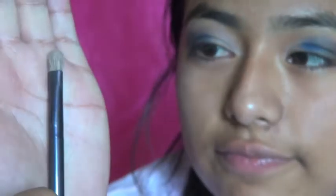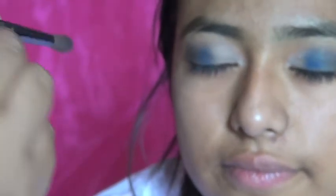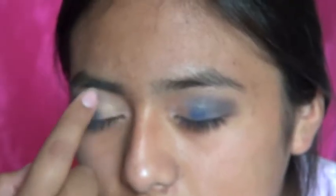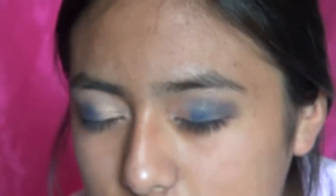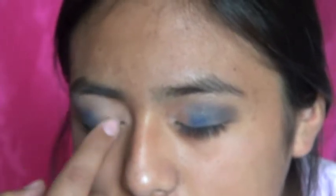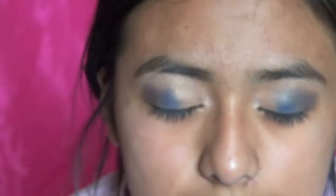I'm grabbing the brush that comes with the palette and getting 'Anonymous' again to emphasize it more. Now with my finger, I'm going to grab 'Penny Lane' and put it on the inner corner for some shimmer. We could glow like the 4th of July — our eyelids would be like a firework shining.